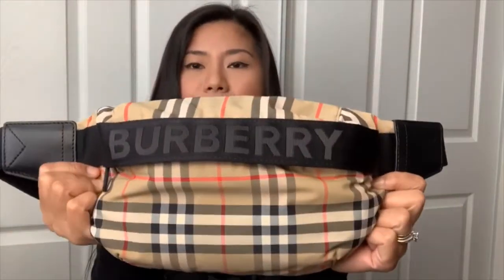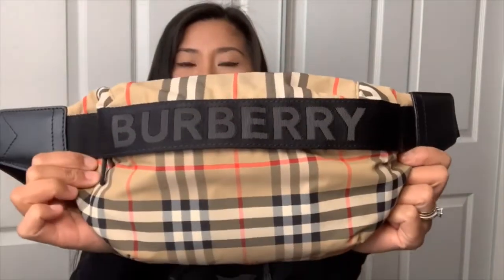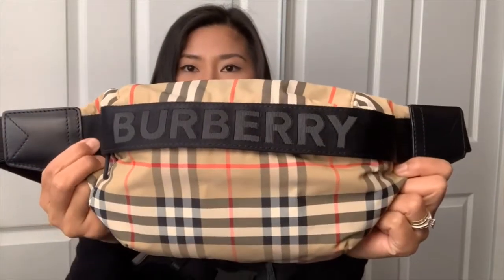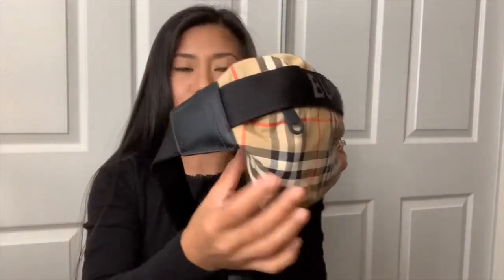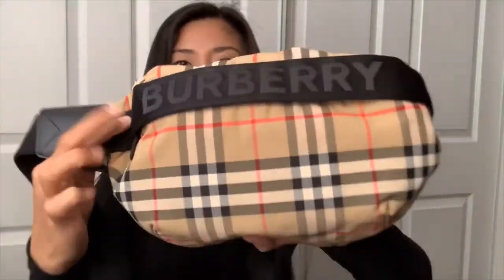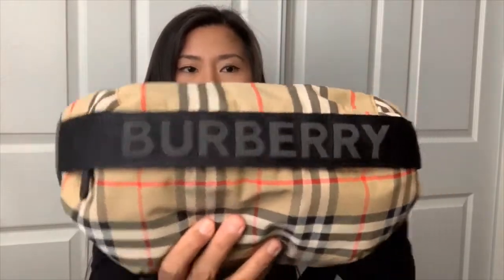The size of this bag: the length is 12.2 inches, the height is 6.3 inches, and the width is 3 inches. The trim of this bag is calf leather, and the material of the outer bag is polyamide.